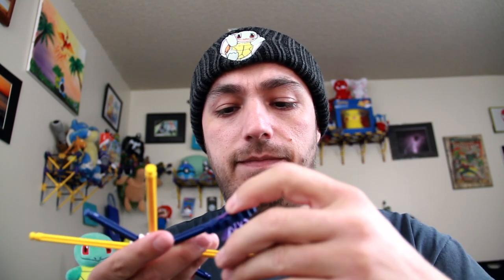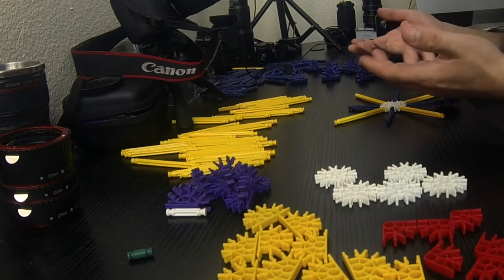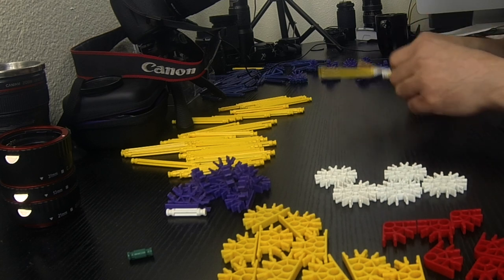These are going to be your base. Your blue-purple pieces are going to go on the inside, downward, because they're going to actually hold your legs — or support beams, whatever they're called.